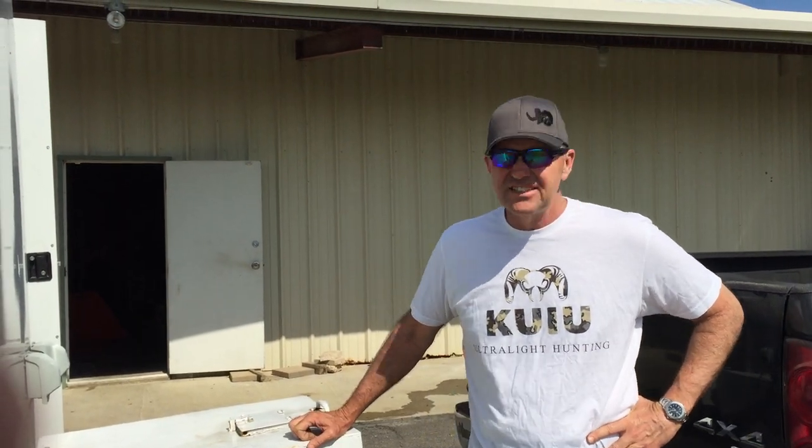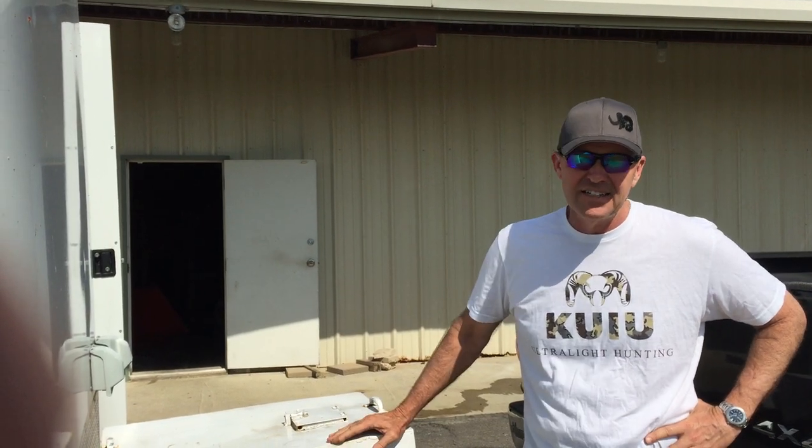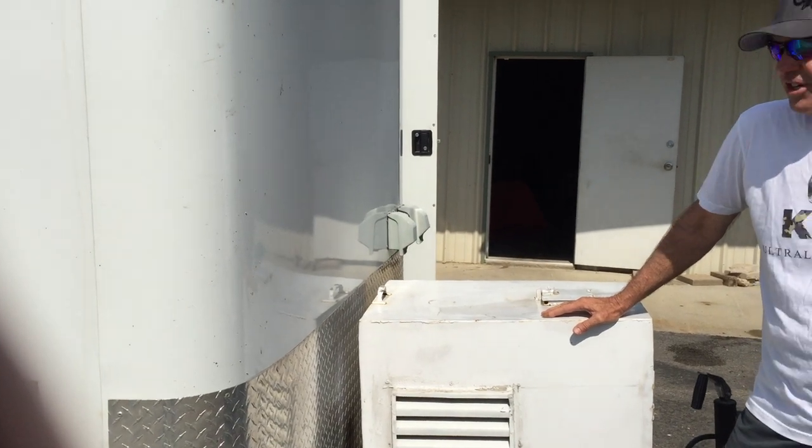Hi, I'm Jay Burns. This is Dallas, Texas, and it's May the 2nd, and I'm going to be selling my Titan trailer that I'm going to upgrade to, and I love this trailer.